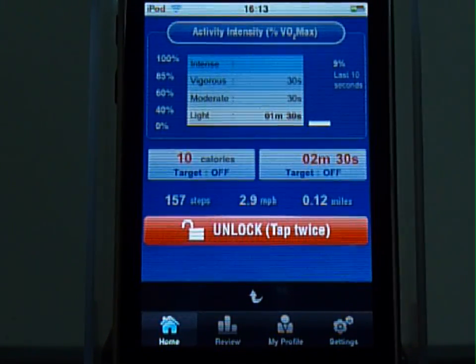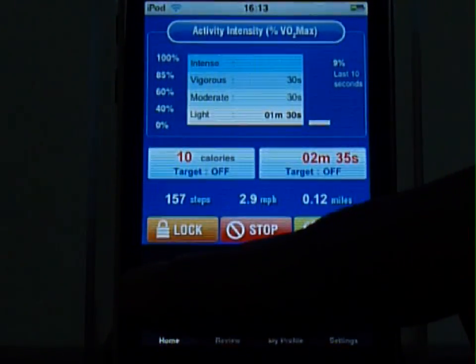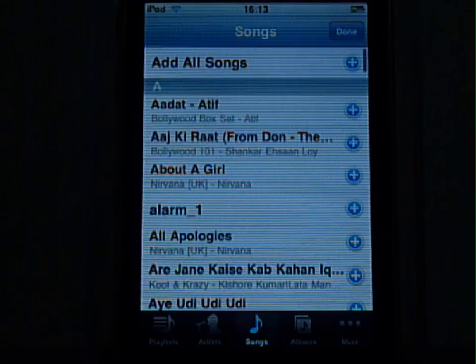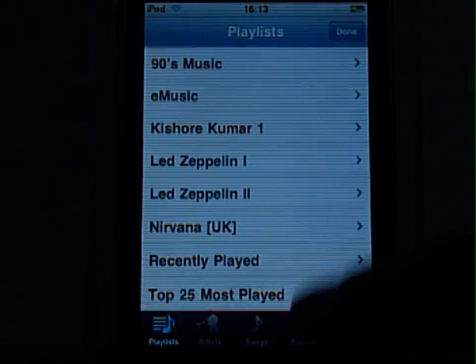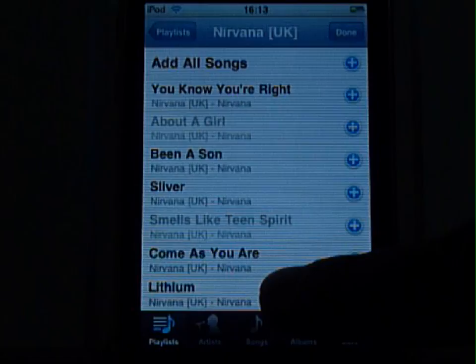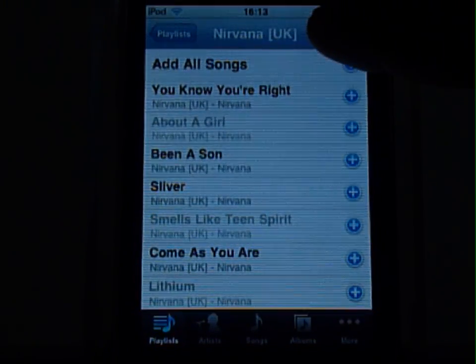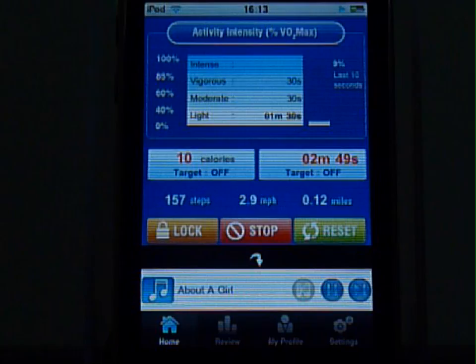You can play music from within the app itself. Click over here to access your playlist. Select your song, and you are set to go.